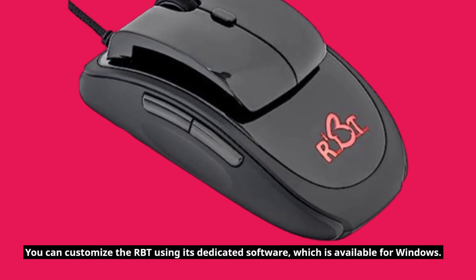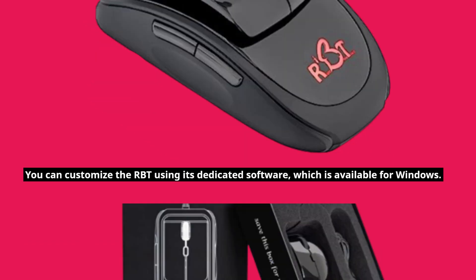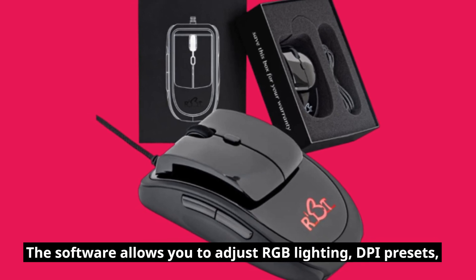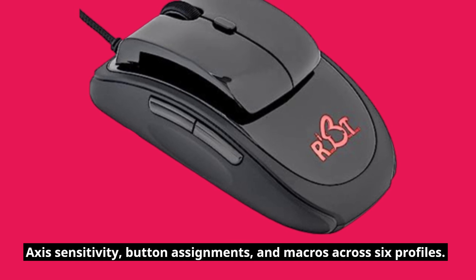You can customize the RBT using its dedicated software, which is available for Windows. The software allows you to adjust RGB lighting, DPI presets, access sensitivity, button assignments, and macros across six profiles.